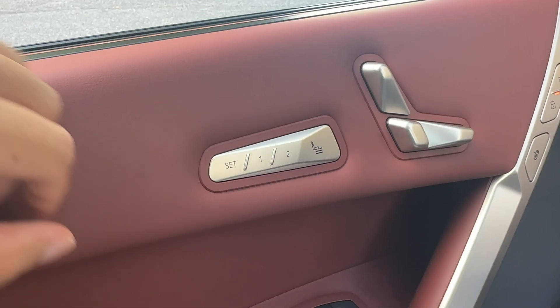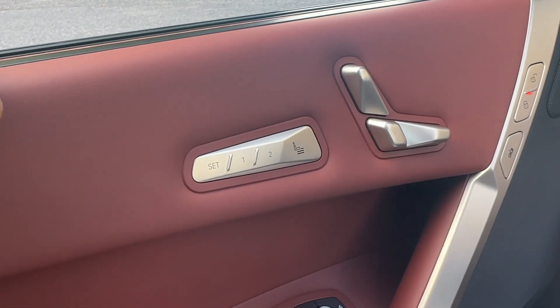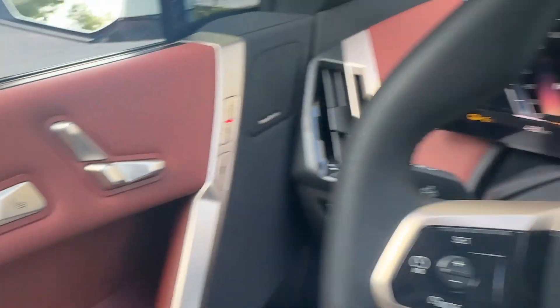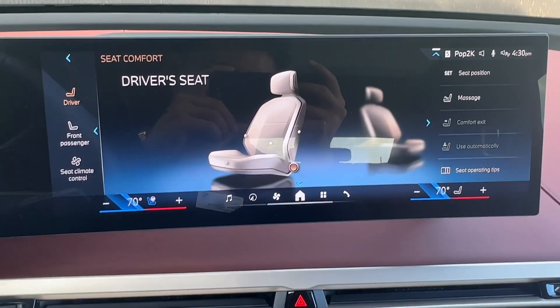There is a shortcut button for your seats located here. This is located in the iX and our 7 Series. If you click on this, it'll take you to this screen on our iDrive where you can choose to fine tune your seat a little bit more.